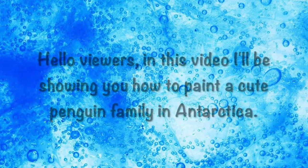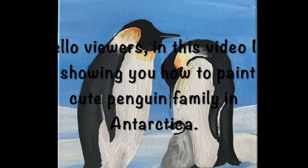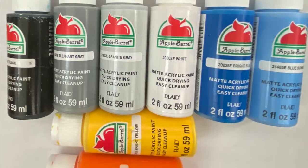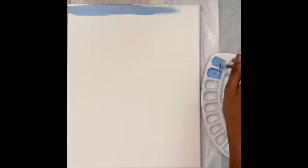Hello viewers! In this video I'll be showing you how to paint a cute penguin family in Antarctica. Here are the materials that I used. Paint the background where the penguins are going to be.